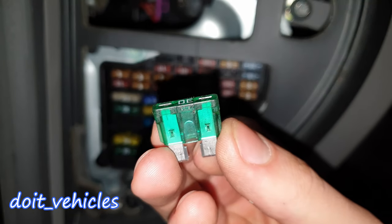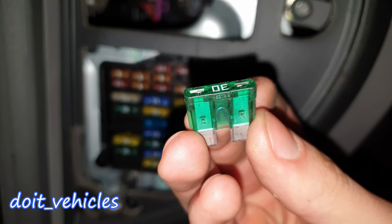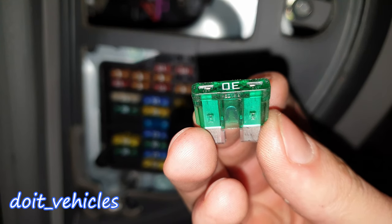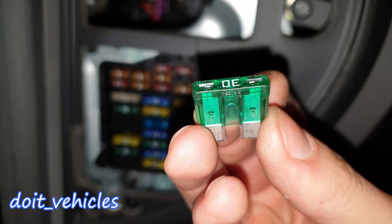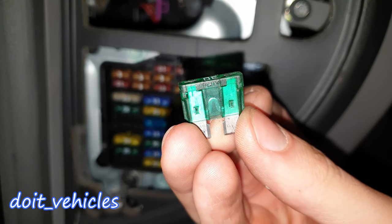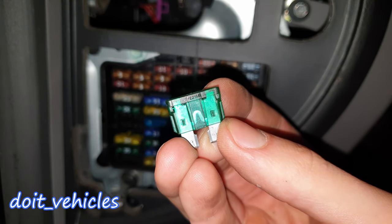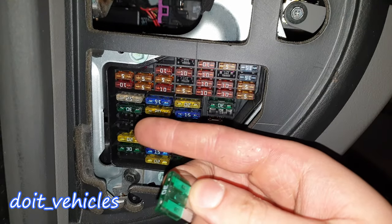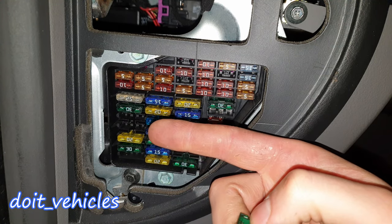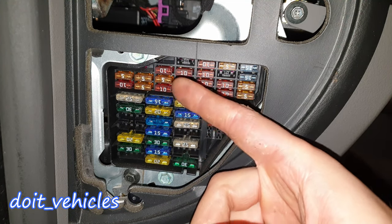A fuse is basically like a bridge — it will allow a certain amount of current to pass through before it breaks. If a bridge holds 10 people at one time, and you put 11 people on it, the bridge will break. Same with the fuse: if it allows 30 amps and you put 31 amps through, the fuse will break. That's how you protect the circuit — you save the wires by installing these fuses.